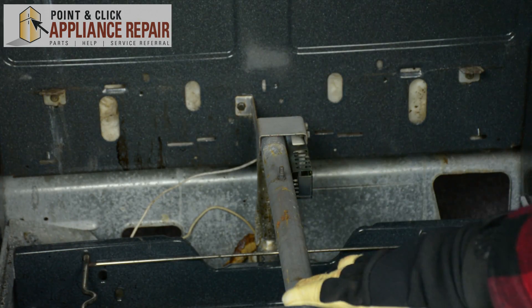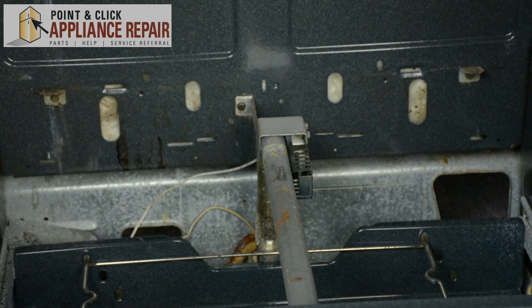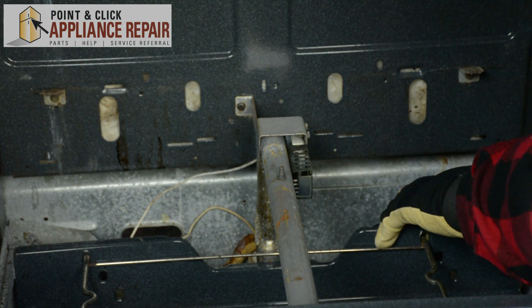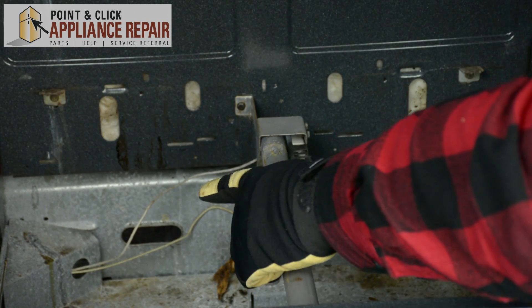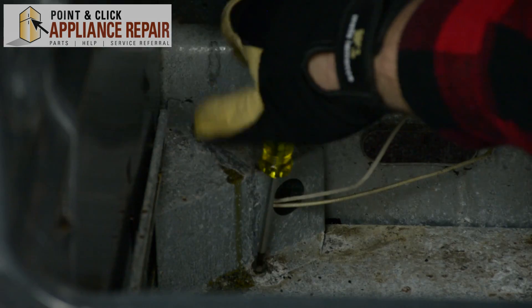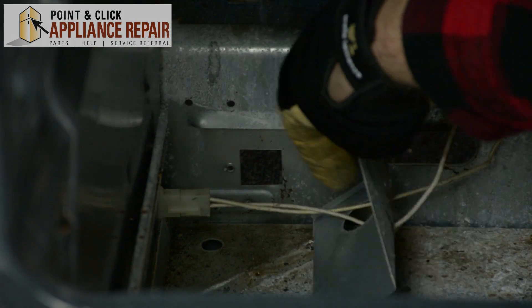Once the flame spreader has been removed, our igniter is going to be located right here. In order to remove the igniter, we're going to have to push out the bottom drawer and we're going to have to remove this metal casing in this corner right here. I'm just going to slide this housing over to the side.